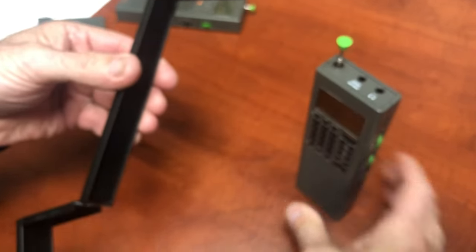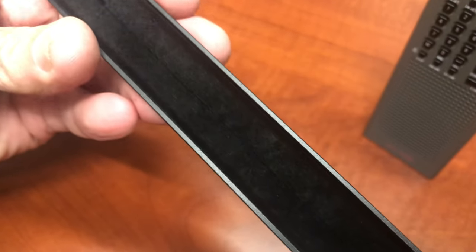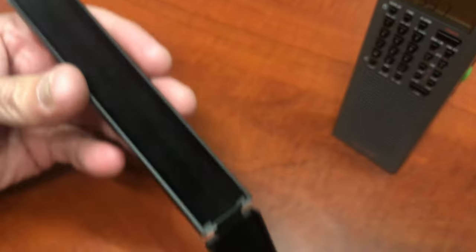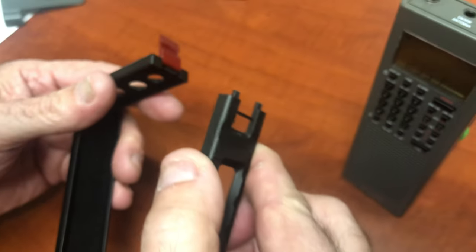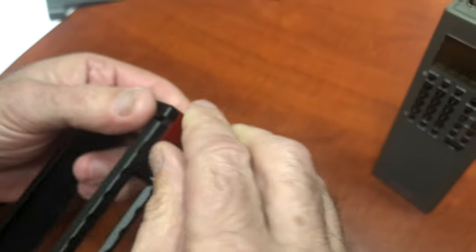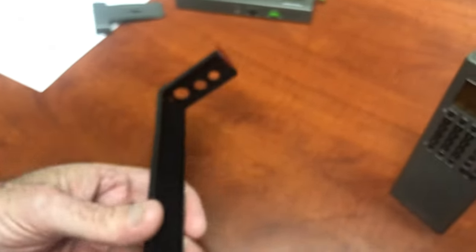That's the release — you lift here and swing this open, and the radio just drops out. There's your GP5. Inside it's felt-lined so you don't scratch your radio. This is type 3 anodized, so it's an extremely hard finish. Here I have a GP5 SSB, an earlier version — let's put it in.